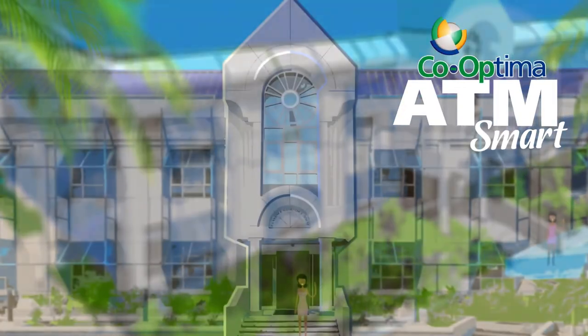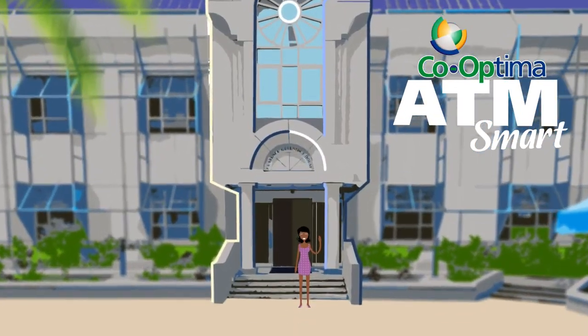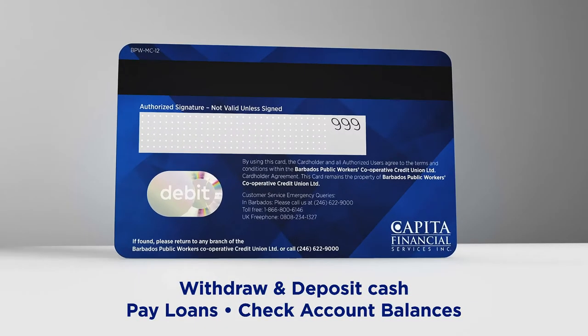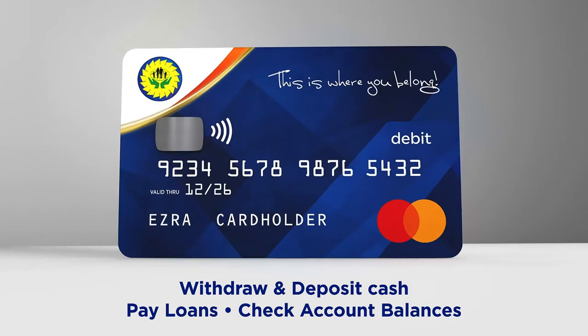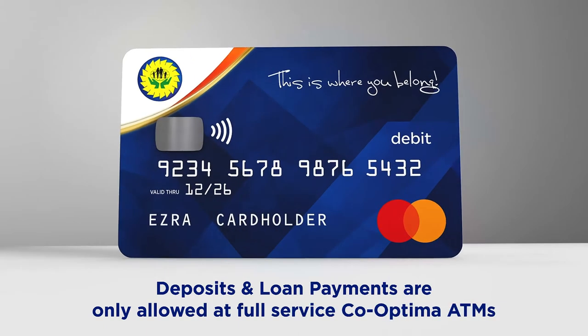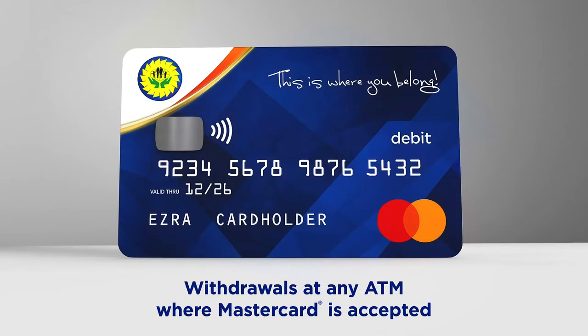Welcome to your guide on how to use our Co-Optima ATMs. Use your BPW CCUL MasterCard debit card at the ATM to withdraw and deposit cash, pay your loan, or check your account balances. Please note that deposits and loan payments using your BPW CCUL MasterCard debit card can only be completed at full-service Co-Optima ATMs, while withdrawals can be done at any ATM where MasterCard is accepted.